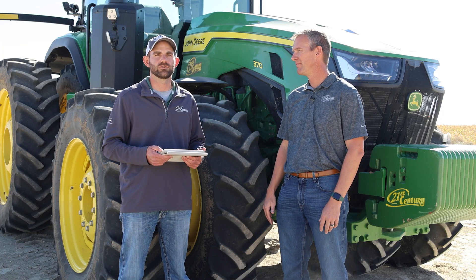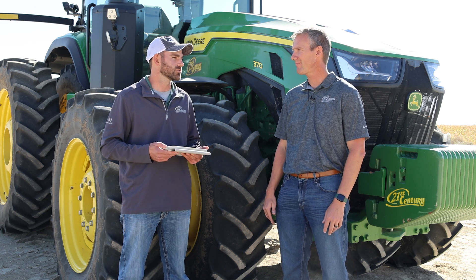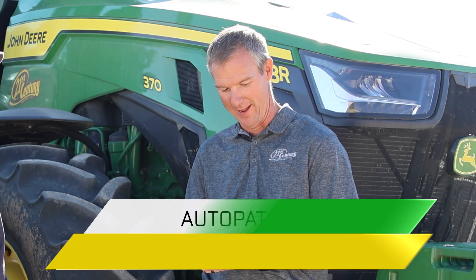The cameras right behind the sprayer at times may go into fallback mode when they shouldn't, because it gets a little more dusty there from the tires. Deere is also working on a solution for that. Those cameras are no different than our eyes — they can only see what they can see. One of our guys just had to slow down a little bit and the cameras could still see well enough to finish his fallow spraying.